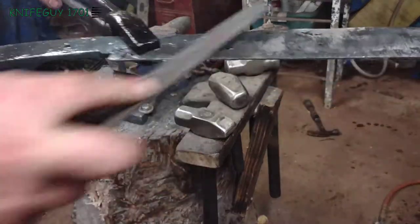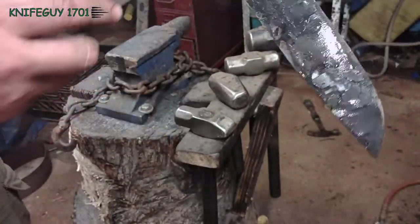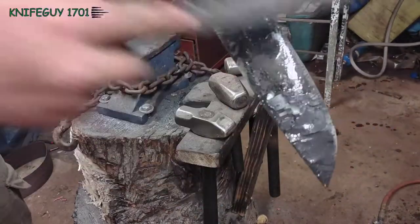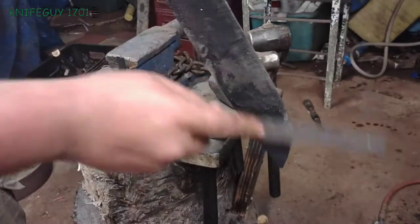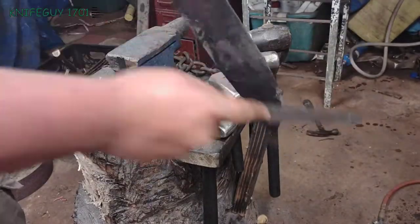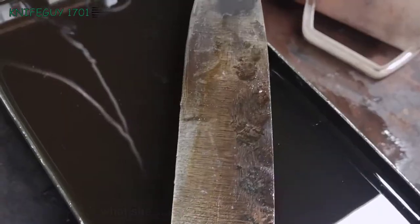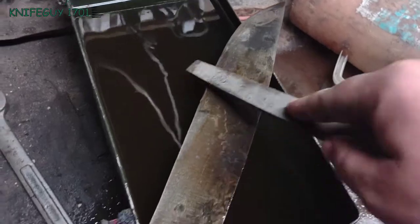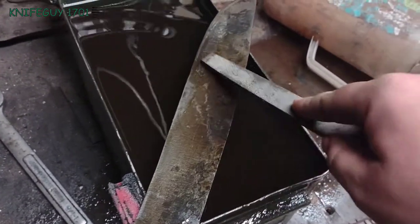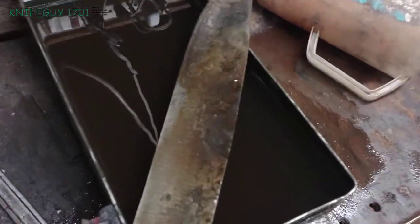Moment of truth. That's hard — I'll take it. Got a little bit of purple right there while tempering. It sounds fine though.